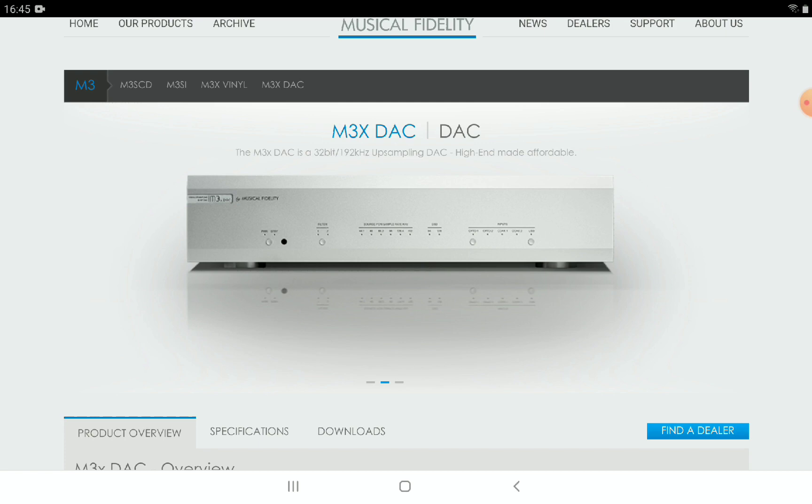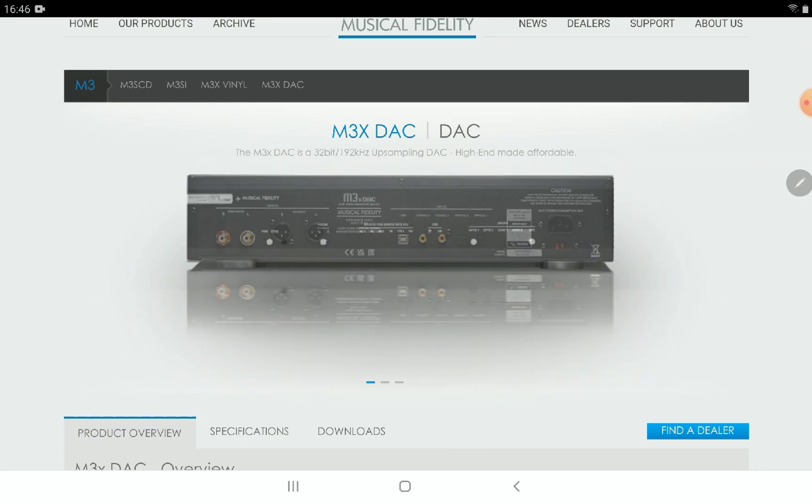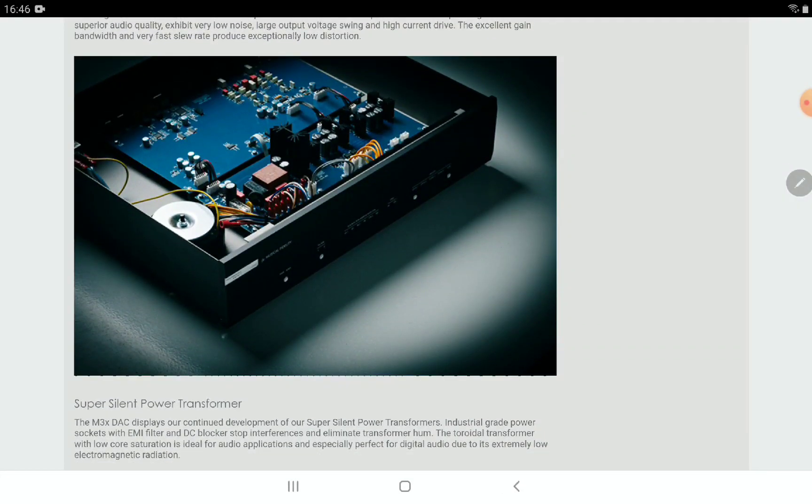The M3X DAC comes with an upsampling design with the new Burr-Brown SRC4392 chipset. There is support for high-res audio at 24-bit 192kHz, and it's able to support DSD files as well — a lot of people want that DSD support. It also supports stereo PCM at 24-bit 192kHz.